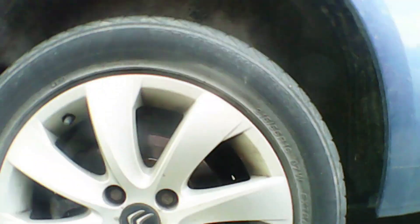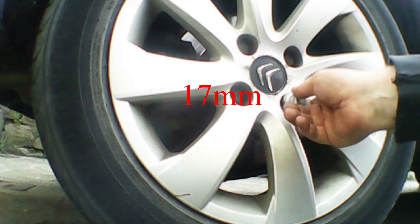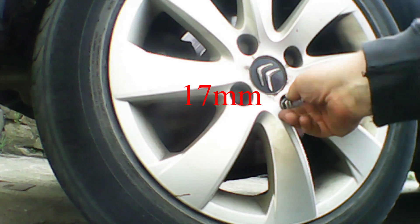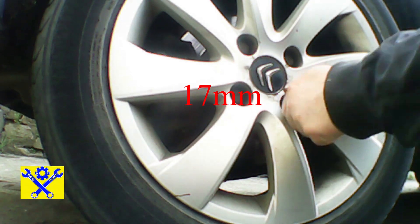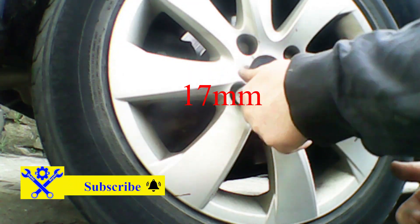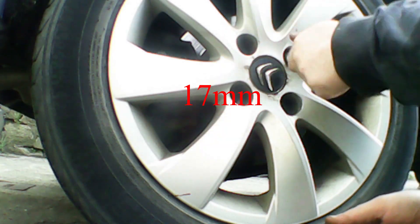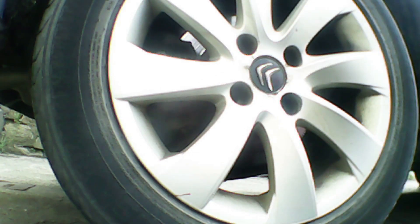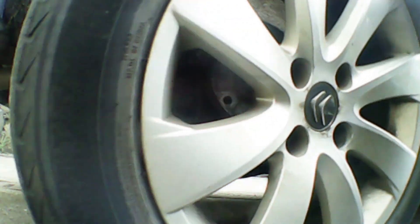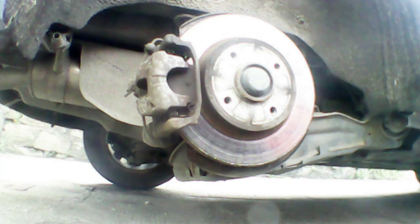Now we need to jack the car up and put an axle stand, as you can see here. I've already loosened the wheel nuts. Now we'll just remove the wheel nuts and remove the wheel itself. This is quite a straightforward job — just quickly whip out these four wheel nuts. And now we'll just remove the wheel. It just pops off, and that gives us access to the brakes.